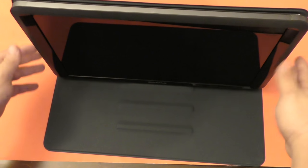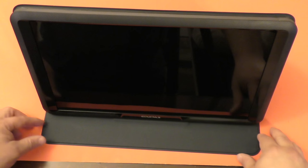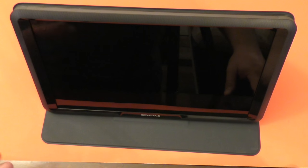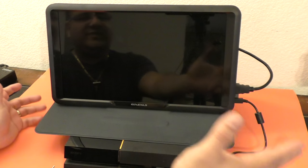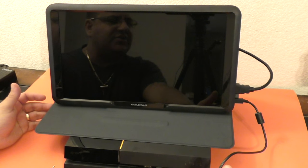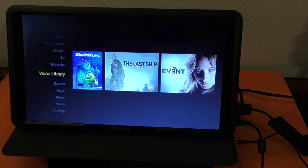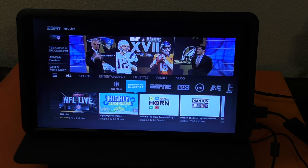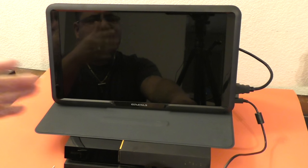You have this angle, which is almost straight up, a midway angle, and a third one. So I'm going to set it up with the PlayStation 4 now. I'll read the instructions a little to get more familiarized with the screen and we'll be back. So here we are back again with the Games M155 monitor for PlayStation 4 or Xbox One.